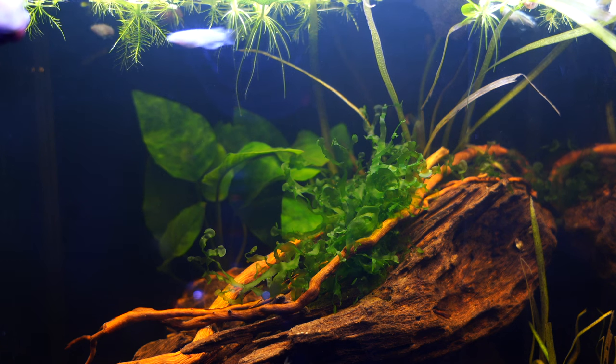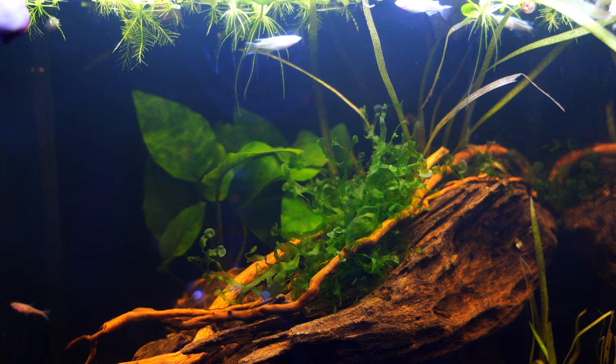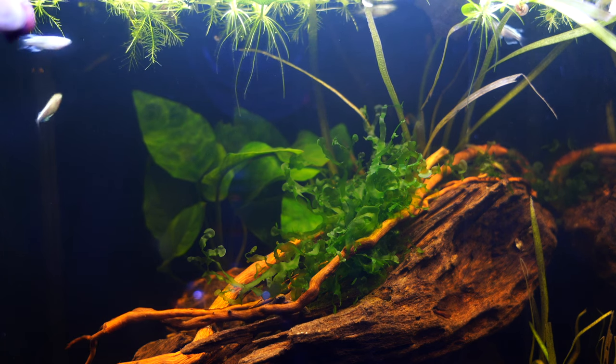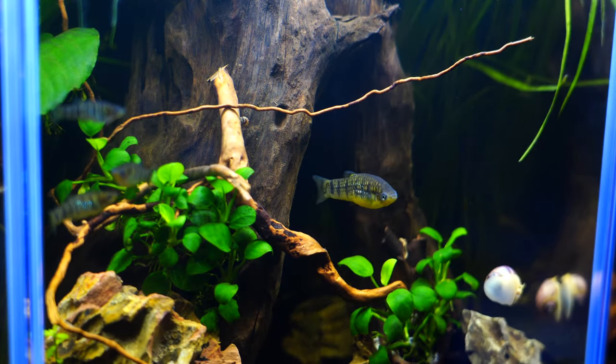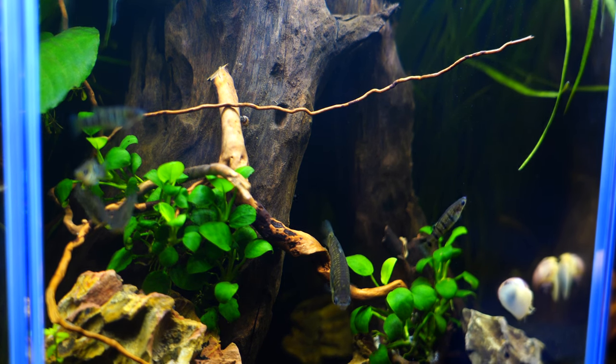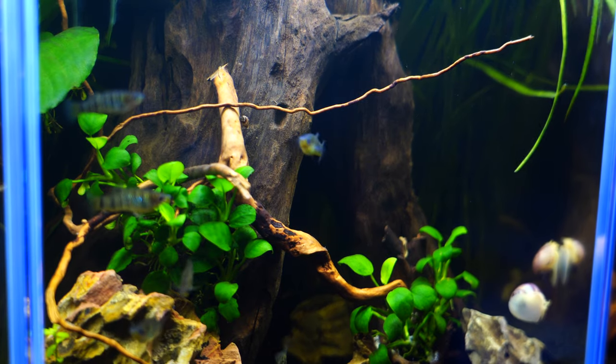This is a great driftwood and I think it's one of the first ones I started working with — it is very simple to use. I personally like to use a single larger piece, maybe a couple, but they have very simple shapes to them. They're kind of like big blobs of driftwood — that's how I think of them. They're very dark.